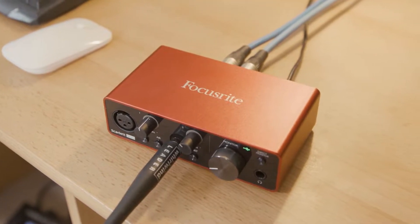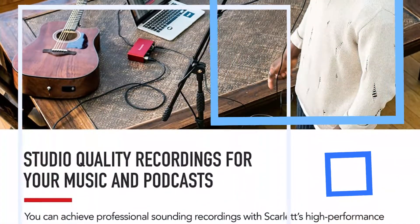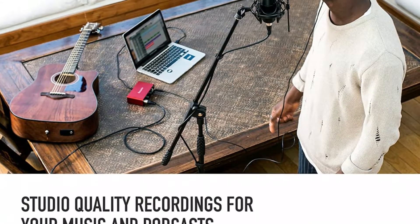The Scarlett Series' new front panel Air switch is intended to bring the preamp even closer to Focusrite's ISA mic pre's beautifully beguiling sound and atmosphere. You will also find switches for zero-latency direct monitoring, 48-volt phantom power, and a headphone jack. Everything is understated, tidy, and refined.